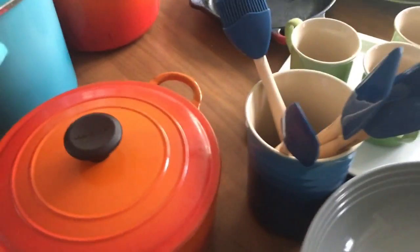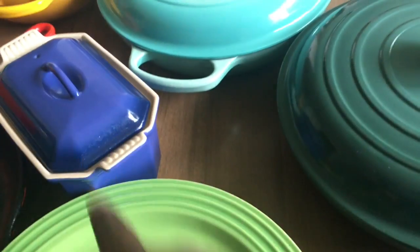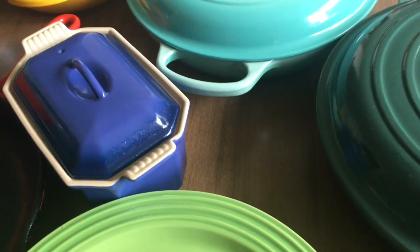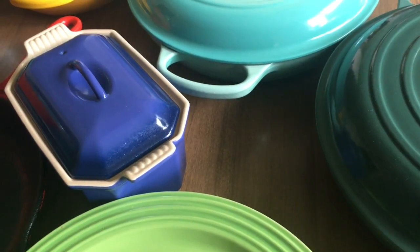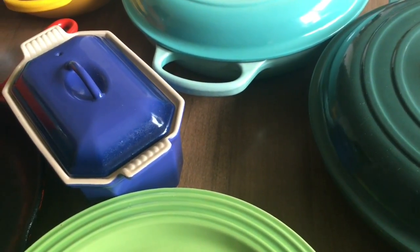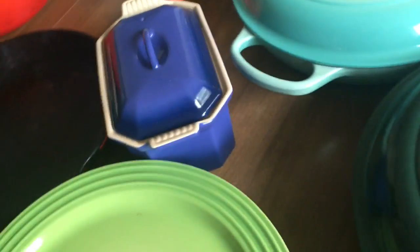My second Le Creuset find at an estate sale was this baking dish. I don't see this one on the site anymore. It's really small, but it's a baking dish with a lid. I think it's part of the Heritage Collection, but I don't think they make this size anymore.